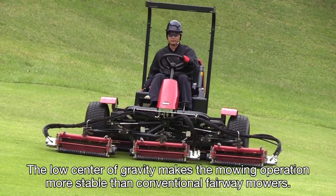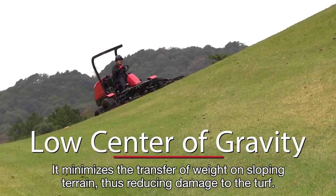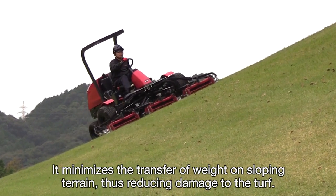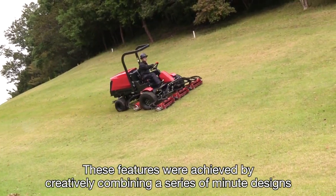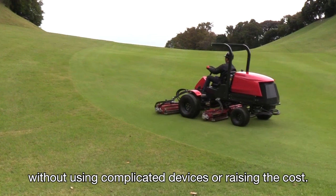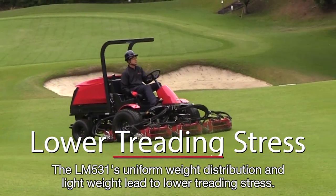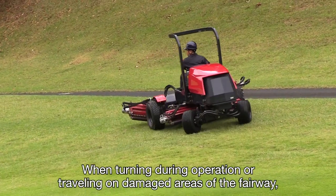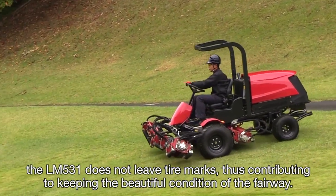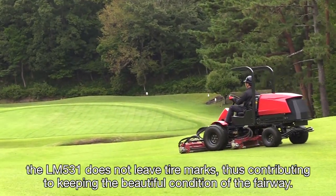The low center of gravity makes the mowing operation more stable than conventional fairway mowers. It minimizes the transfer of weight on sloping terrain, thus reducing damage to the turf. These features were achieved by creatively combining a series of minute designs without using complicated devices or raising the cost. The LM531's uniform weight distribution and light weight lead to lower treading stress. When turning or traveling on damaged areas of the fairway, the LM531 does not leave tire marks, thus contributing to keeping the beautiful condition of the fairway.